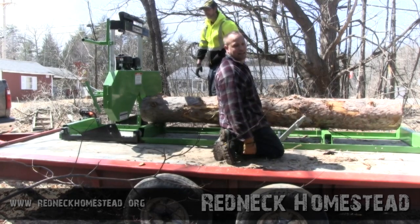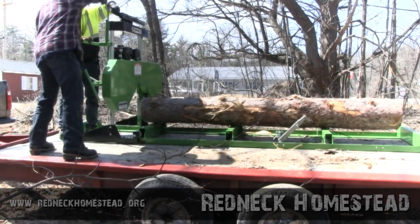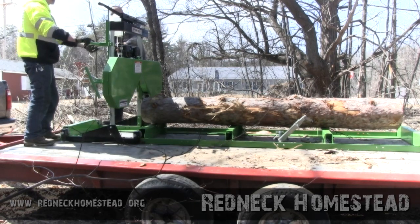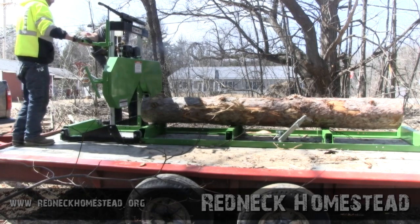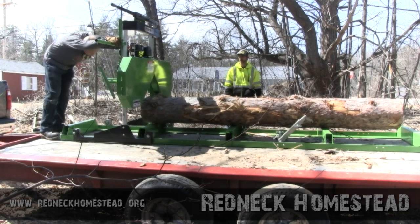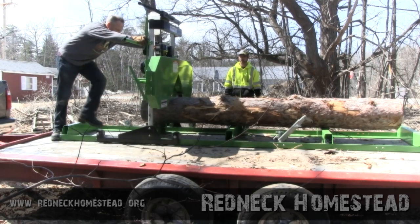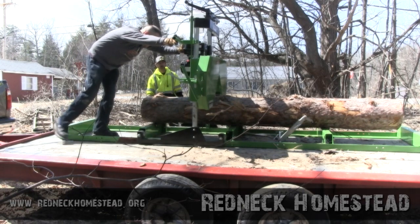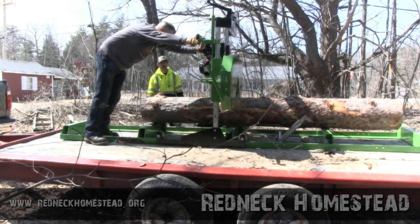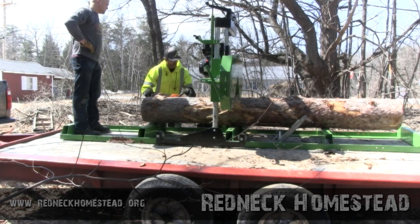Alright, I think it's time to start cutting — sawing some logs. Here we go.